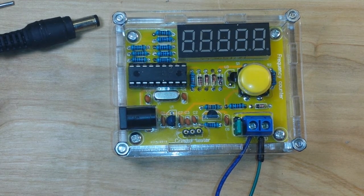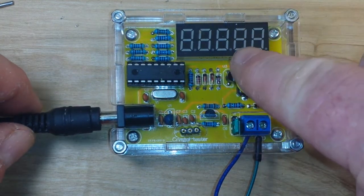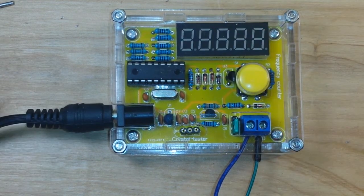Let's put in connections to my function generator. All right, boys and girls, here we go. It says if we get a zero in the fourth position, everything is copacetic. And that's a zero — looking good!